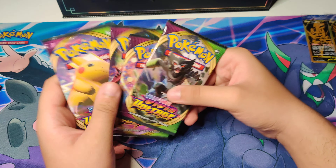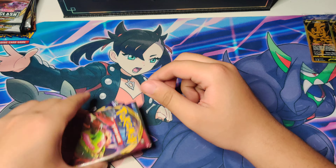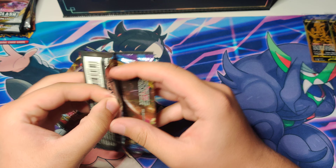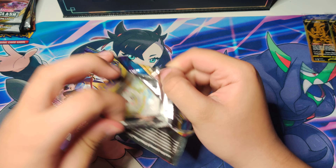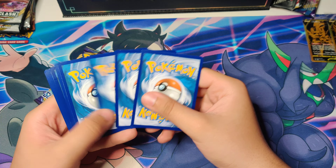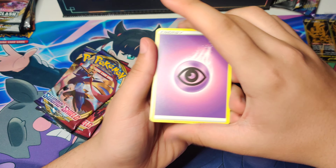Now we got ourselves a nice little box to hold our stuff. I honestly think this is really fancy. Alright boys, then we got our packs. I'm gonna leave Vivid Voltage for the end — we're gonna go in order. So it all started with this Sword and Shield base set. Let's go ahead and crack these open and see if we can get something crazy. I paid $100 for this, for 16 packs, which technically isn't the best. But we got the promo cards and the box, which is actually pretty cool.